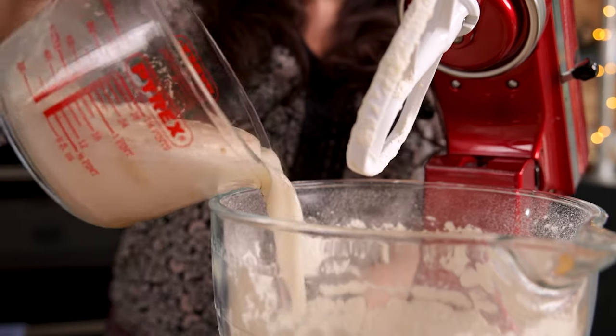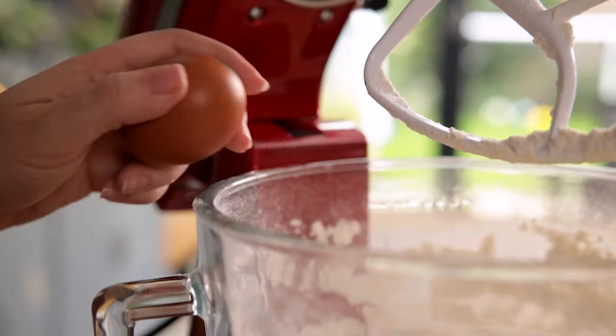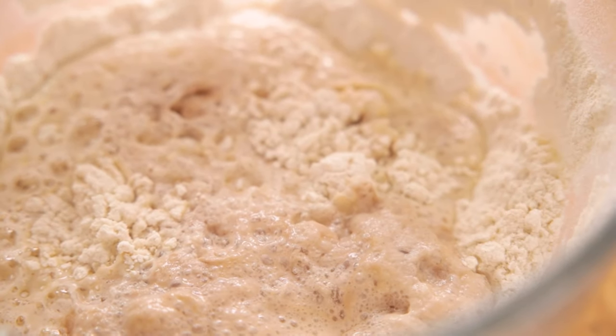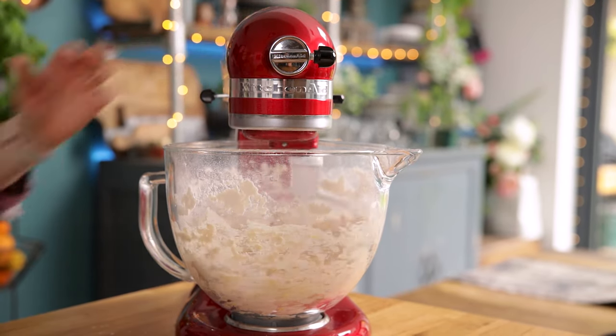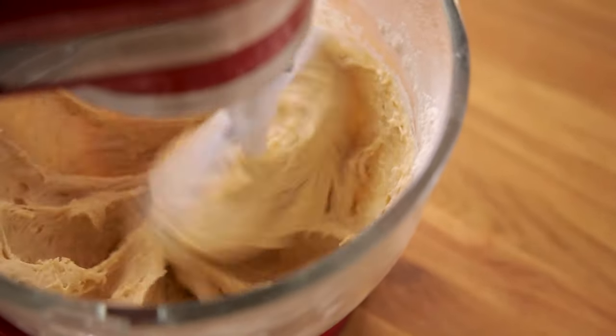Add in the water and yeast mixture and one large egg to the flour and butter mixture. Then beat again using the beater attachment for 10 minutes on medium speed. If you're mixing the dough by hand, I'd recommend mixing it in the bowl with lightly oiled hands as the mixture is very sticky.